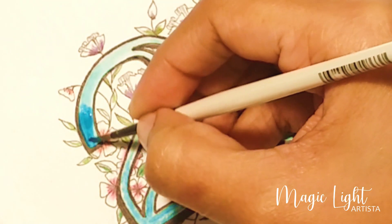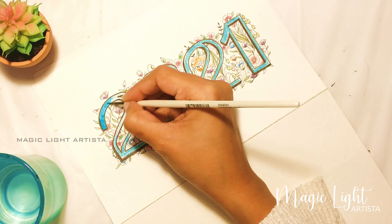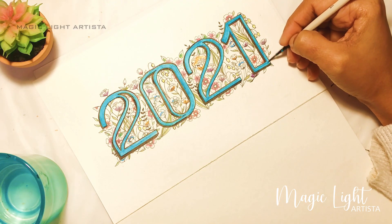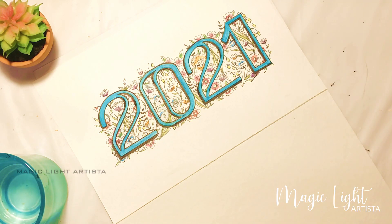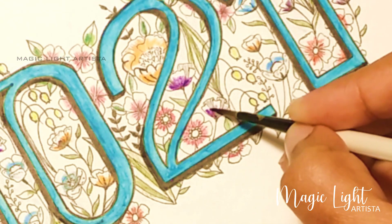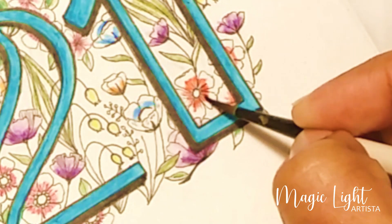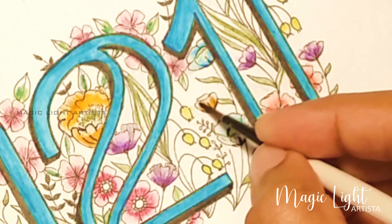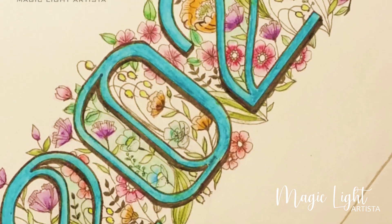Next I brush them with water so it turns into watercolor. For the flowers I'm also going to brush them with water, making sure that the middle of the flower is darker than the edge. To make sure that happens, I color the middle first, then wash my brush and add more water to the edge. And we're done with our artwork!